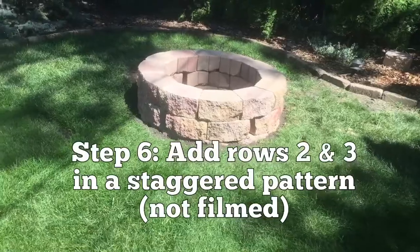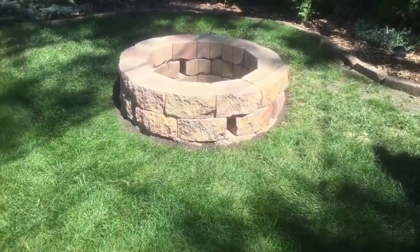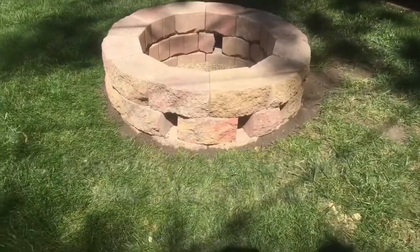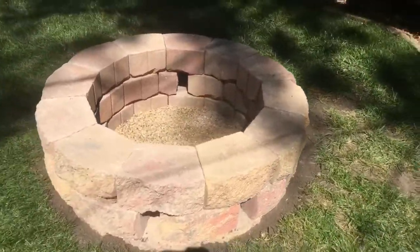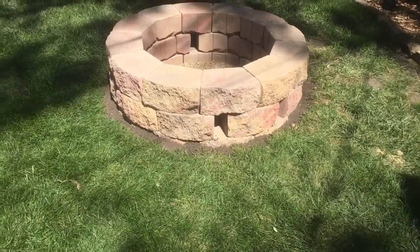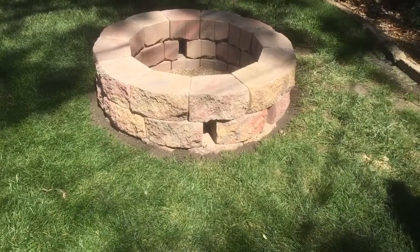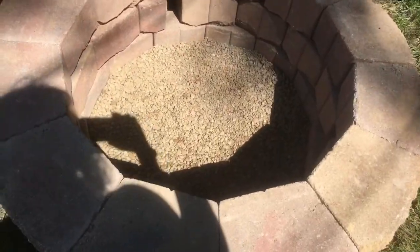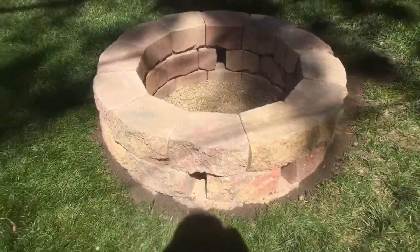There is the finished product. This is a DIY — we are not professionals — and I think we did a pretty good job. These right here are air holes. From the video I watched on how to build this, it recommended making some air holes in that first layer for the fire. They're not spaced evenly because we were having a hard time adjusting it so it would work. There's the inside with the gravel, and we can't wait to have our first fire.